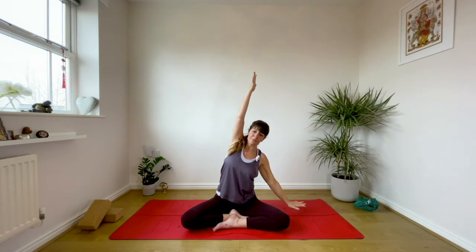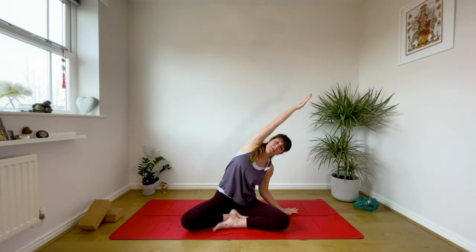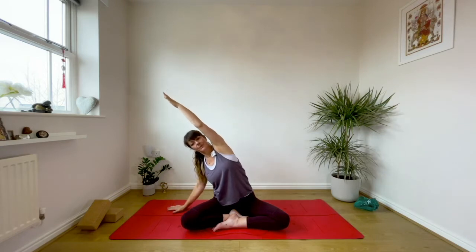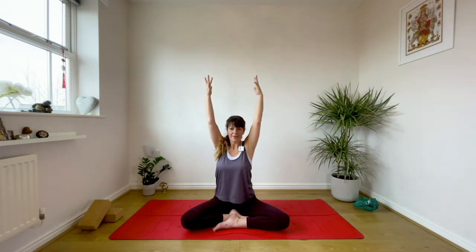Both arms come up and as you exhale draw the navel back. Keep the shoulders in line. Take a breath into that left lung and then reach to the sky. Take one more, just opening up through the rib cage, creating length from armpits to outer hips. Exhale, draw the arms down by the side body.